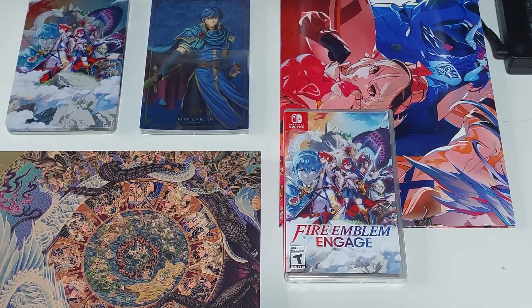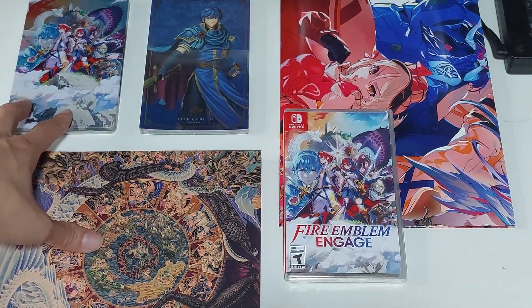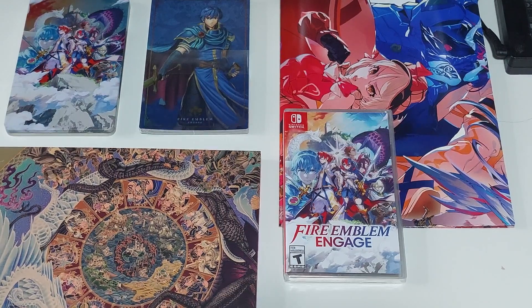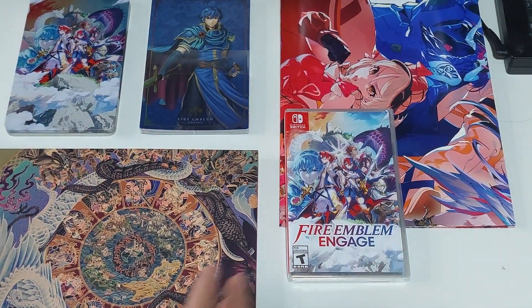That's it for the unboxing video. Leave a like on the video if you enjoyed it and subscribe for more collector's edition unboxing videos. I'll try to get my hands on collector's editions for games that I enjoy. Fire Emblem is definitely one of those series — if you like the gameplay, you're gonna like the game regardless of presentation. They've only really failed once or twice, and the gameplay still holds up no matter how weird they try to go with the story and design. Goodbye!